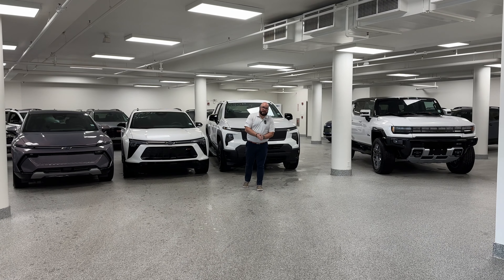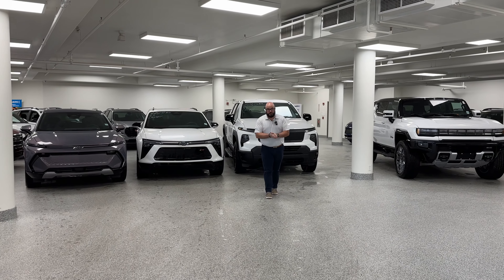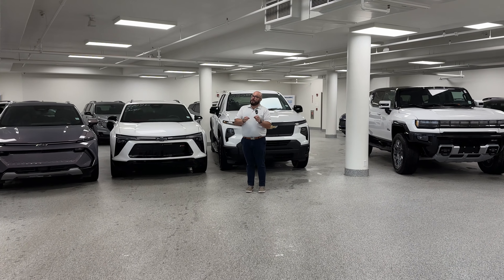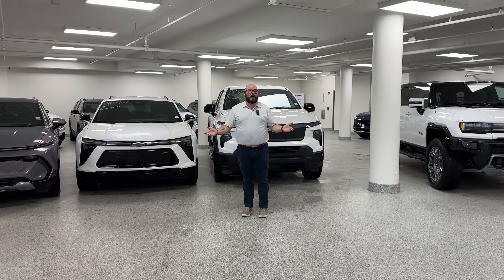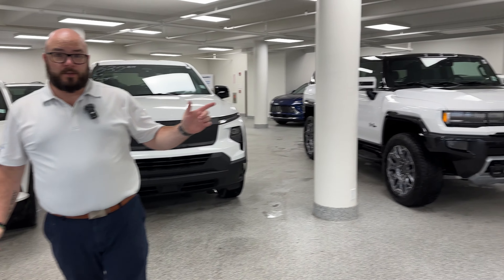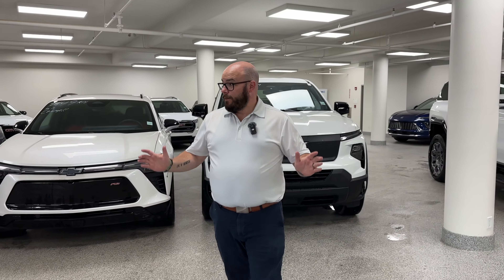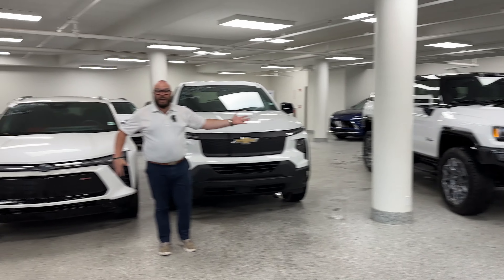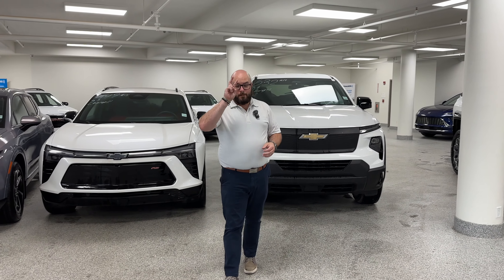What's up everybody? It's the beautiful bald guy coming at you from Cochrane GM, the friendliest dealership in town. Today we have a bit of an Ultium guide, because we have four electric vehicles in front of us. Now you might say they have a lot in common — I've got three Chevys, I've got three white vehicles — but there are two major things these vehicles all have in common: the first is they are all electric, and the second is they are all using the Ultium platform.